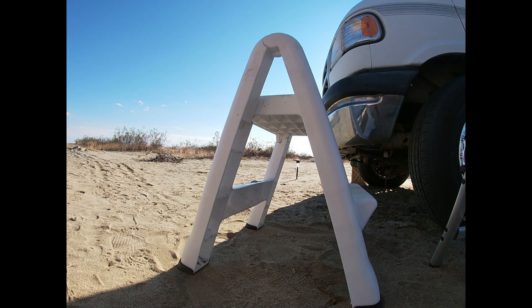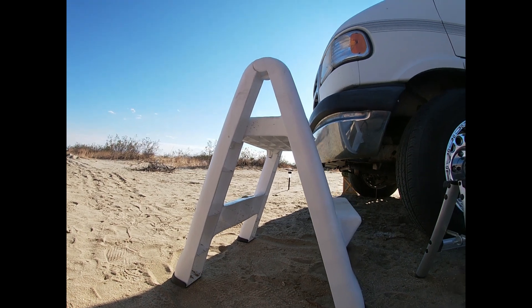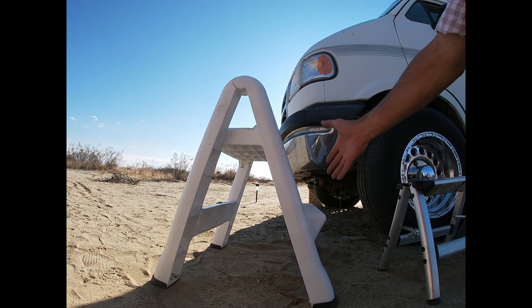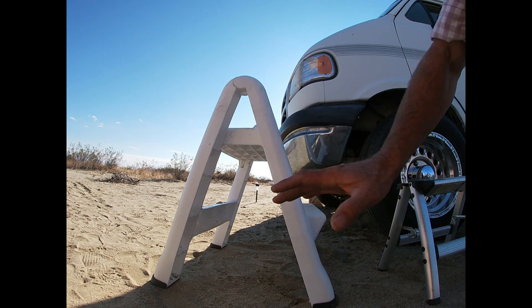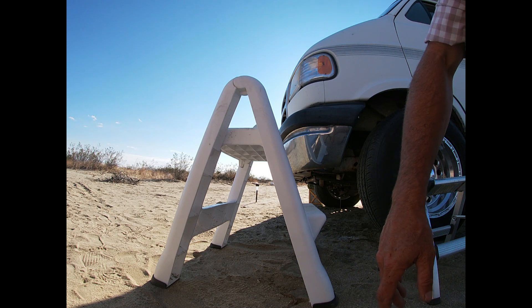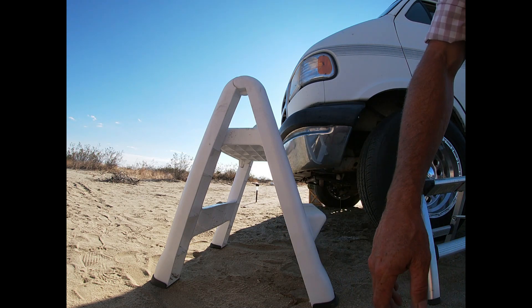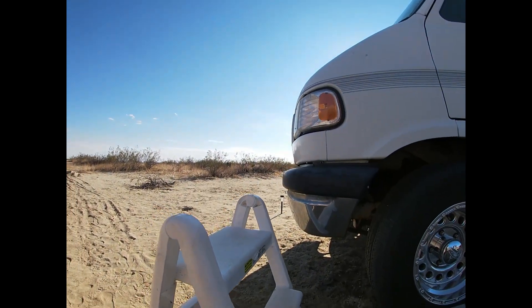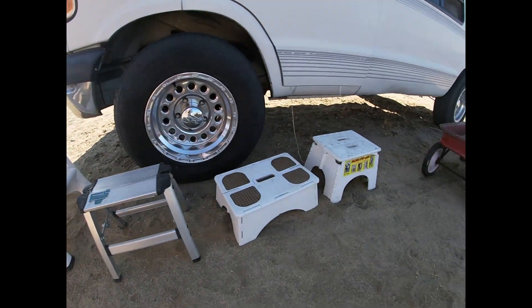That one's easy to fold up, but we hardly ever fold it up — just once it's in full travel, when you're camped out you push it aside and back it in place. You don't really bother to fold it up until it's time to leave, so not really a big issue. Those are the four steps that we've tried.